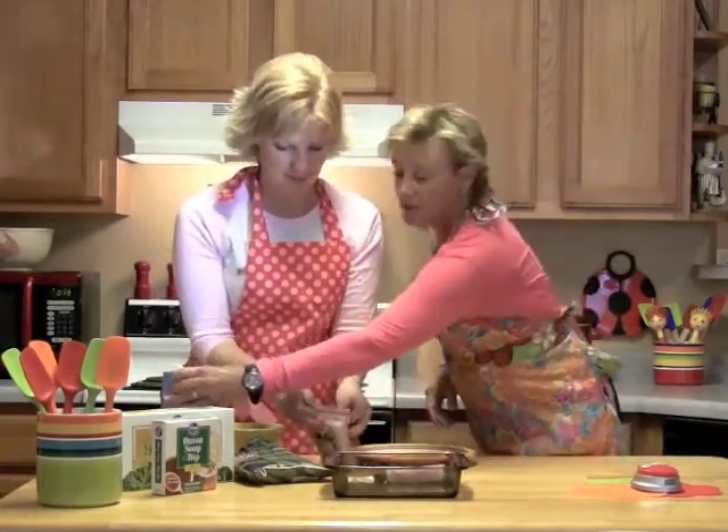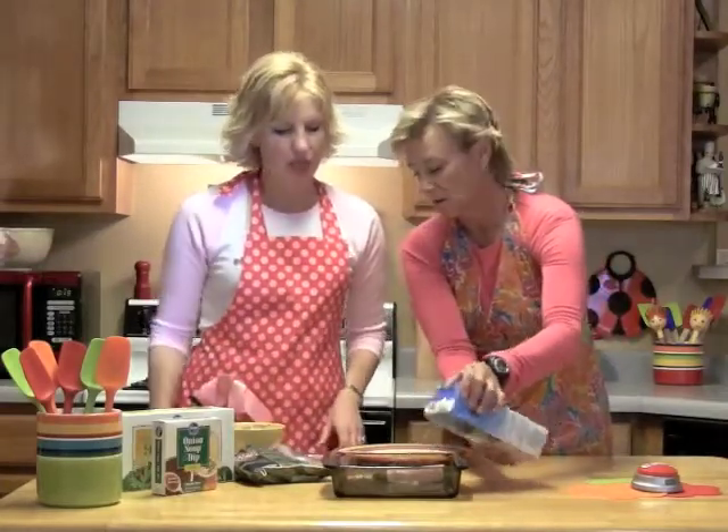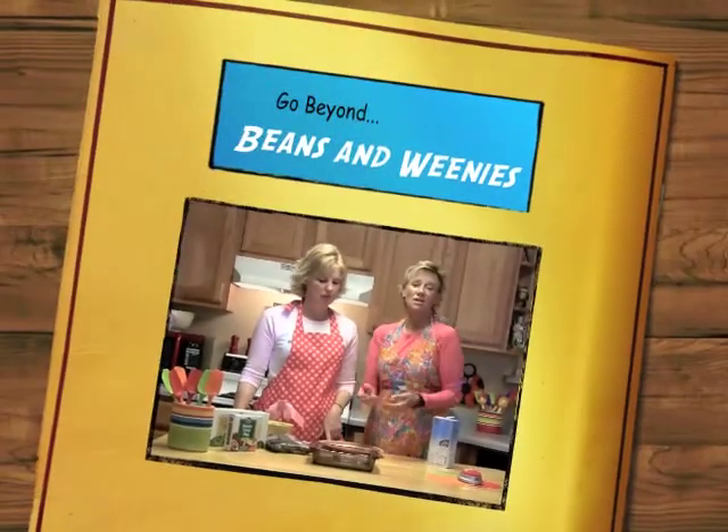Then you put some chicken broth in the bottom. It's going to steam it a little bit and chicken broth has a lot of flavor. And that is it. You could add some cheese on top, or you could put it in the oven for about 20 to 30 minutes, because it's already all cooked — it just needs to warm up.